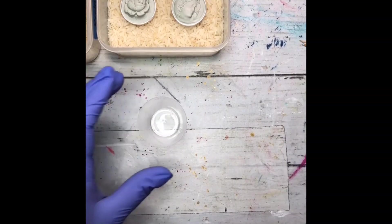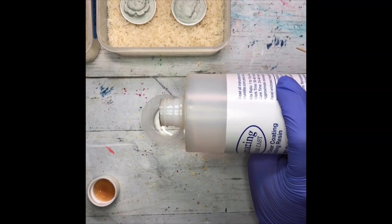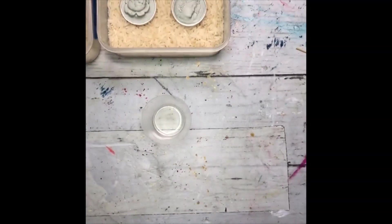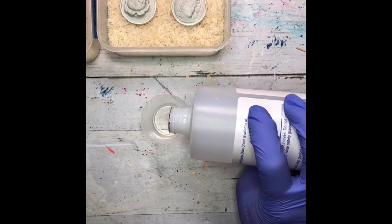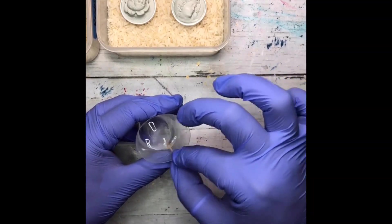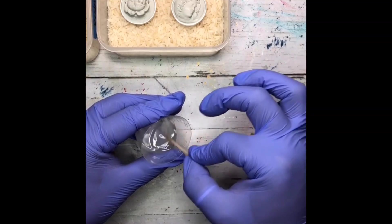I'm going to pour out one ounce of Part B — I don't need a ton of resin, just a tiny bit; this is just a top coat. Then I'm going to do one ounce of Part A. The key to resin, especially when you're working with clear resin, is to try to use a folding motion rather than a stirring motion.